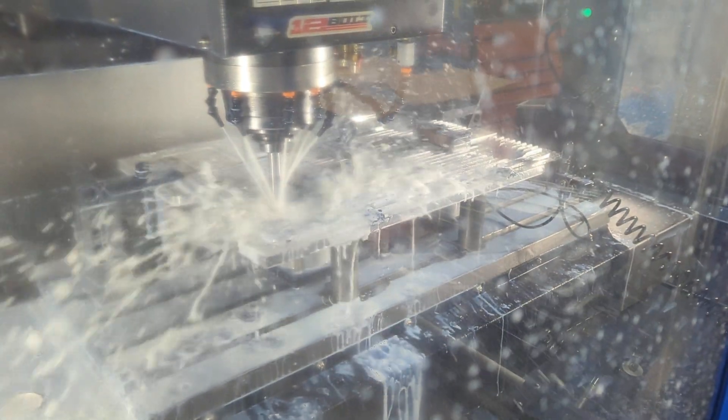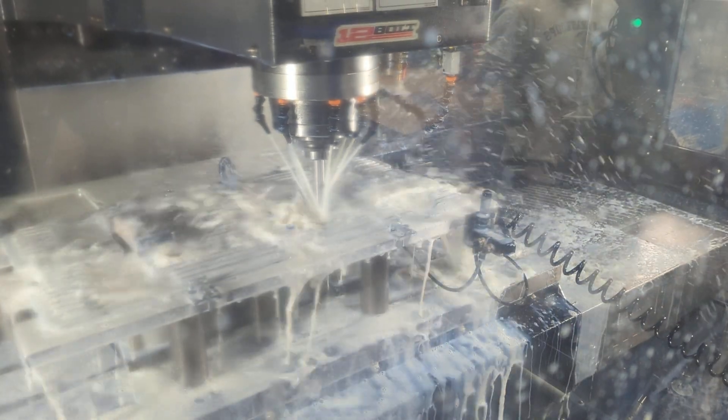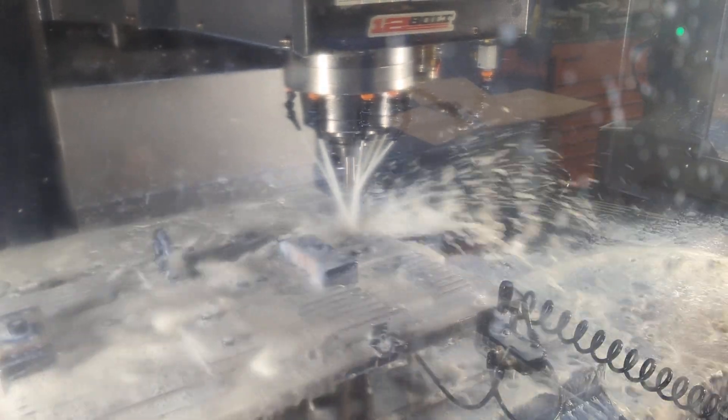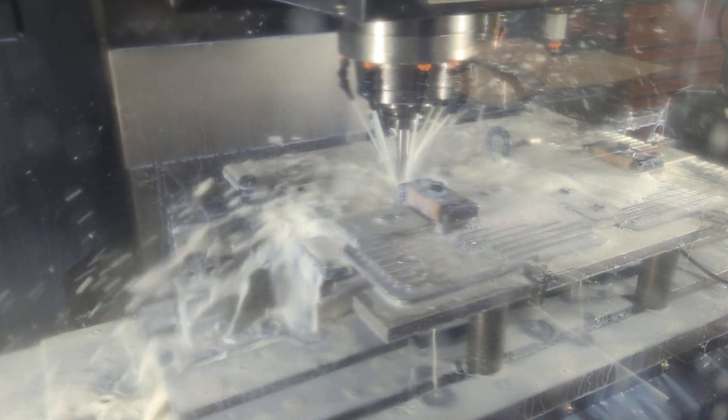First thing it's going to do is spot face for the drill. There are only three holes per plate. You'll see how it jumps up over obstacles on the fixture. Those are going 150 thousandths deep into the plate — it's a good reference point for the real drill bit.